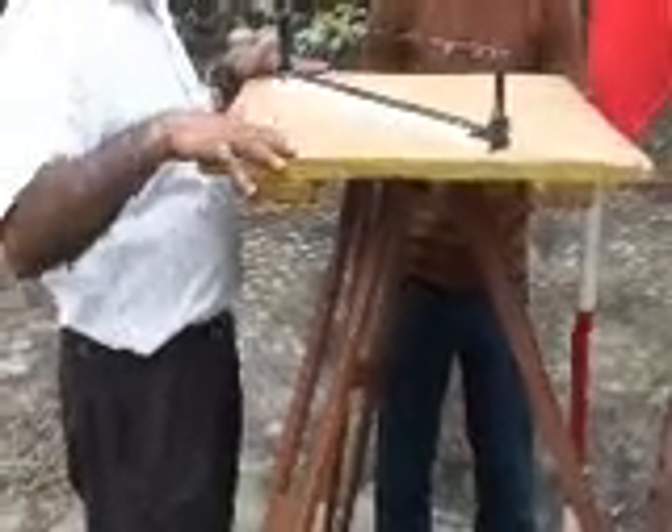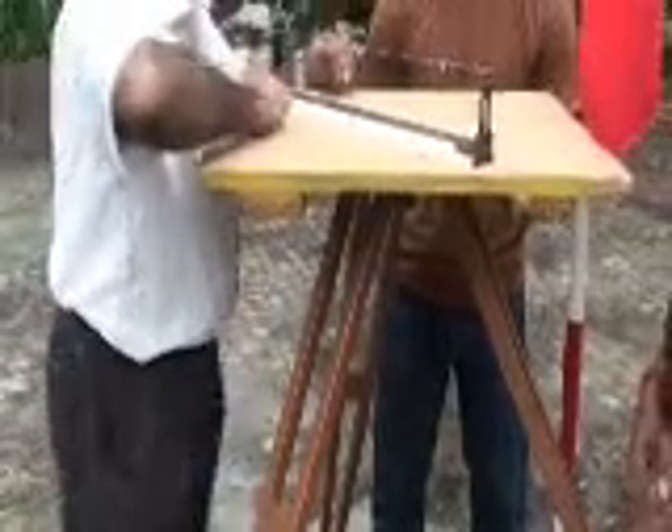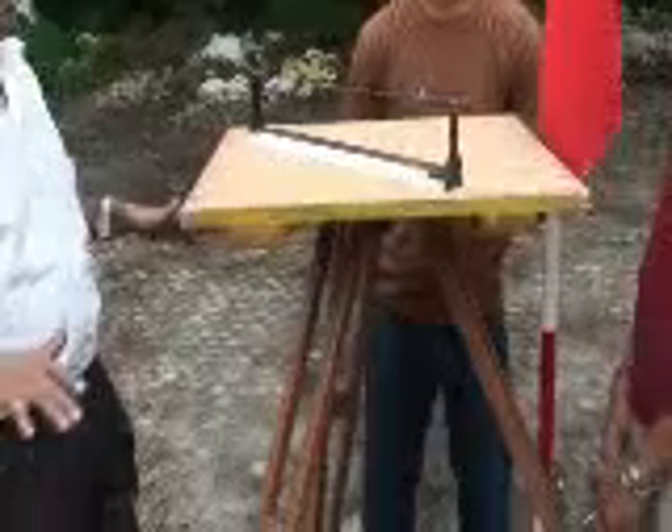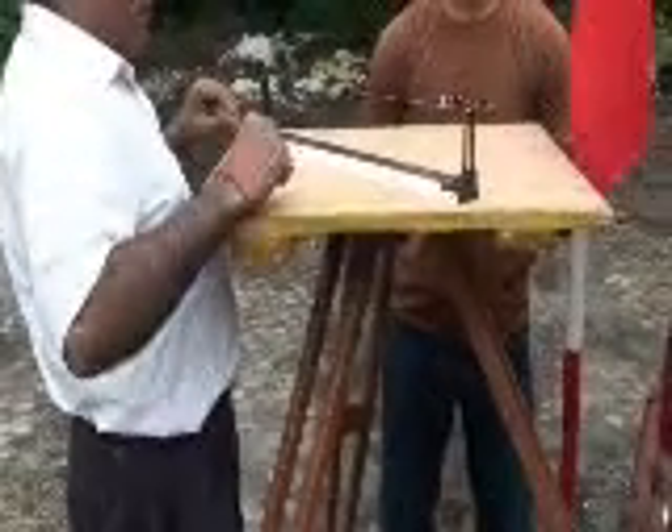Once the plain table top is leveled, do not apply too much pressure on it, as that will disturb the leveling. After leveling, the second step is orientation — we have to orient this plain table top with respect to the north direction.